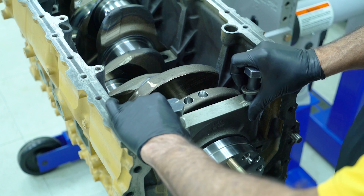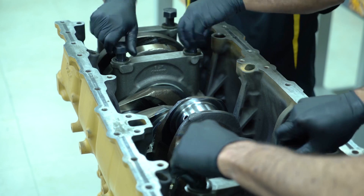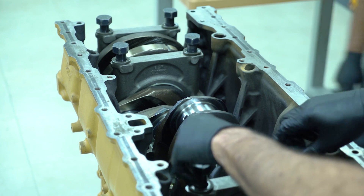The main caps are installed next. Note that these bearings do not have lubricating holes. The main caps are carefully installed into position. Once the main caps are in place,